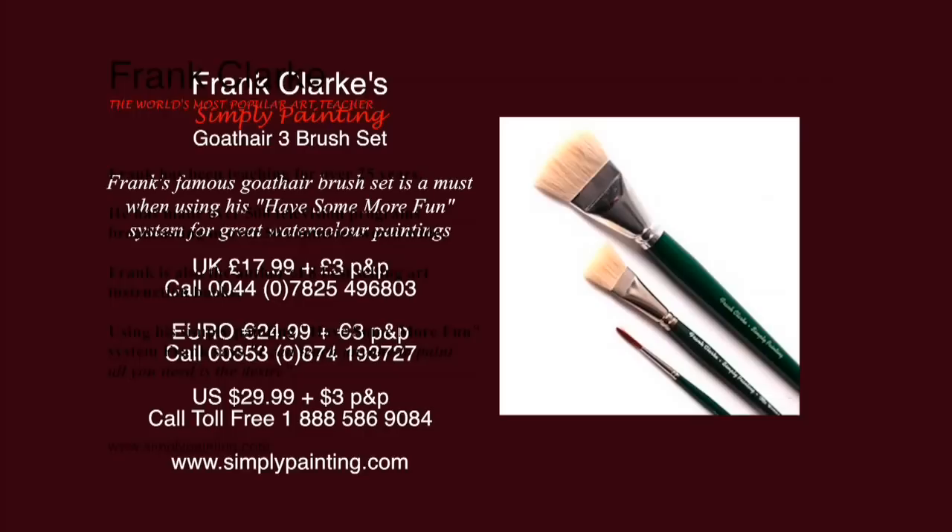The Frank Clark 3 brush set contains a one and a half inch goat hair brush, a three quarter inch goat hair brush, and a number three rigger brush. These brushes are essential for the Frank Clark unique 'have some more fun' system. To order, call the telephone number on screen for your area and get painting now.